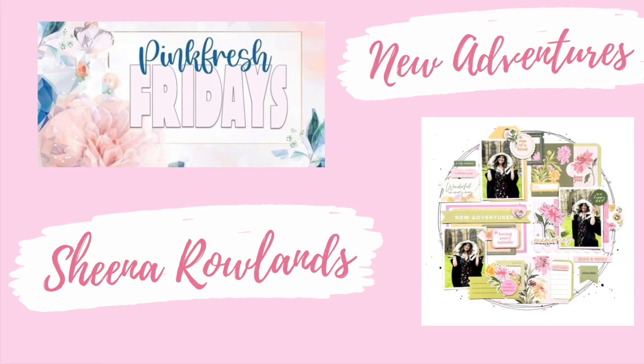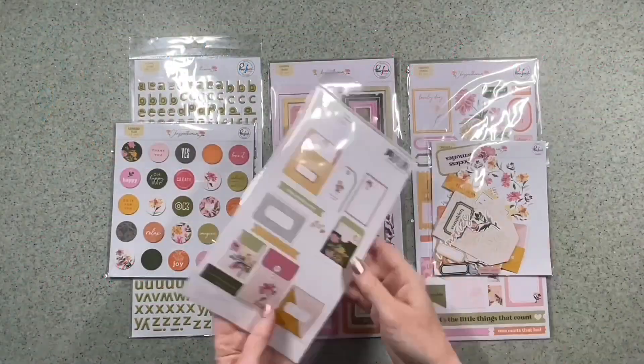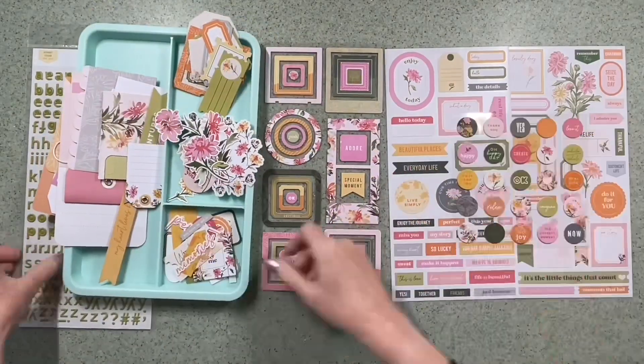Hey there, this is Sheena Rowlands and today I'm sharing with you my latest layout for the Pinkfresh Friday YouTube Hop. For this layout I'm going to use the Pinkfresh Studio range Chrysanthemum.